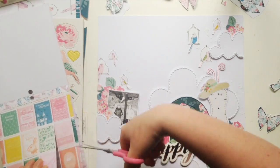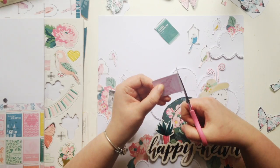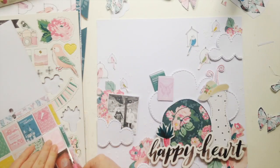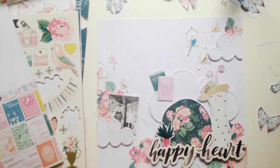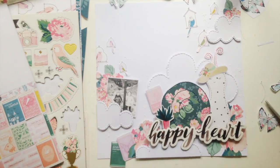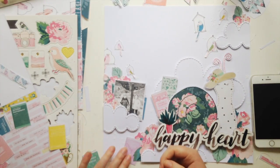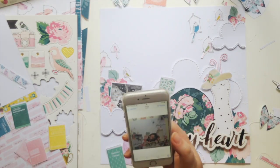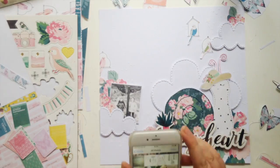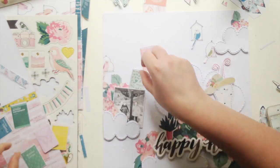The title is just going to be 'Happy Heart.' I was trying to think of something punny to do with a snail but couldn't come up with anything, so Happy Heart it is. That chipboard piece is so big — I didn't know how I was going to use it, but here it works really well because it's slightly wider than the snail, so it kind of makes the snail look like it's got somewhere to rest, and the snail isn't just floating.